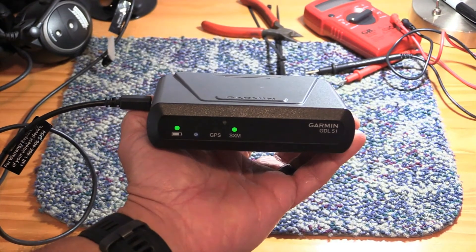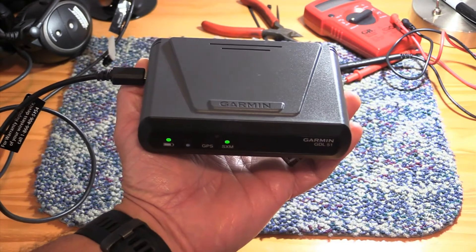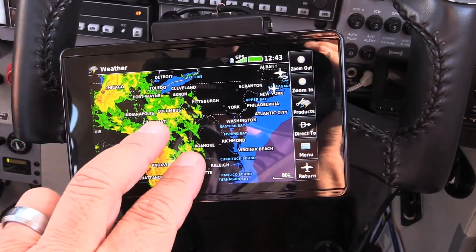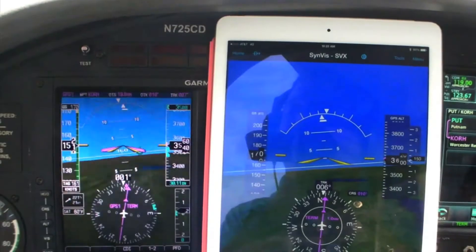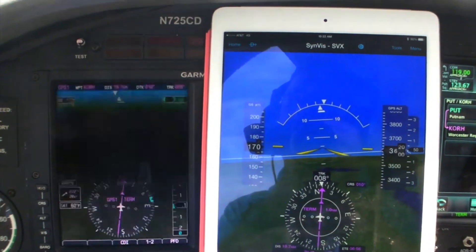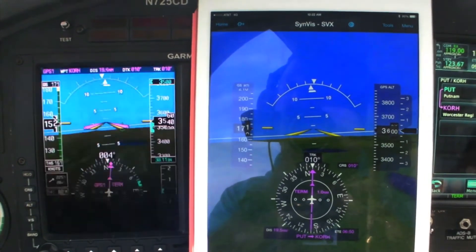Priced at $699 retail, the GDL51 is one of several versions of the device. It's considered entry-level and it has a built-in WAAS GPS for sending position, speed, and backup attitude data to the AERA 660 and 796 portable GPSs. It also works with the Garmin Pilot tablet and smartphone app, which has SVX synthetic vision and a full set of electronic flight instruments.